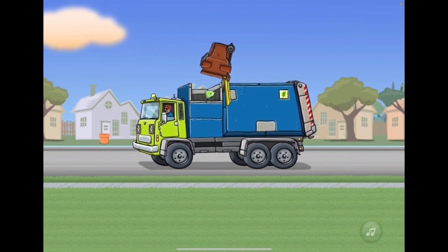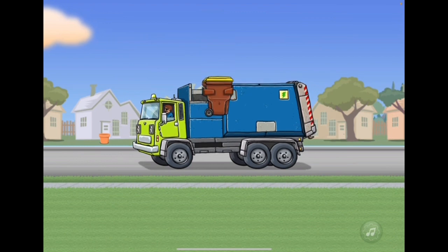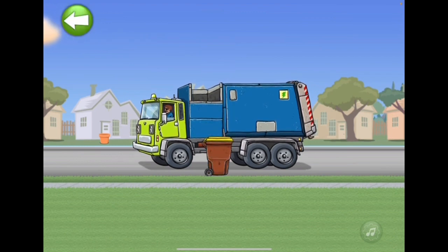Always empty the bins. Tap the orange button. Good job. The truck is full — it needs to be emptied.